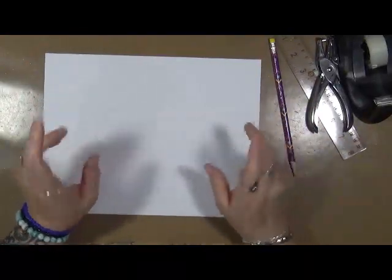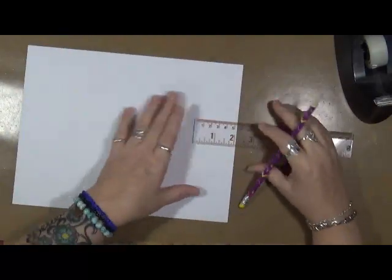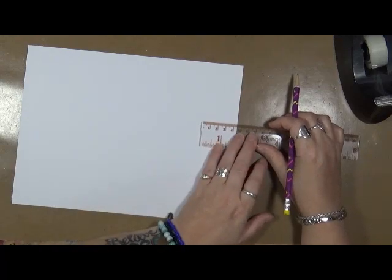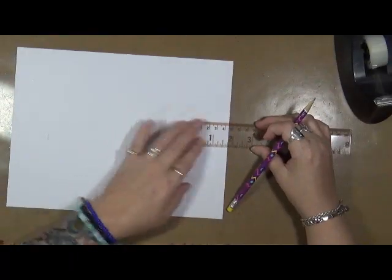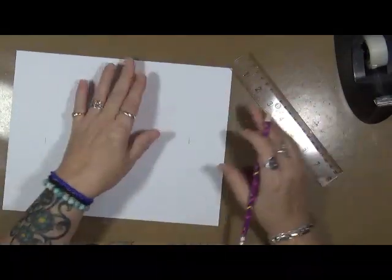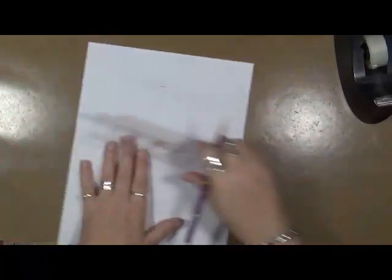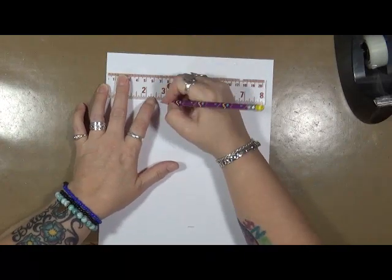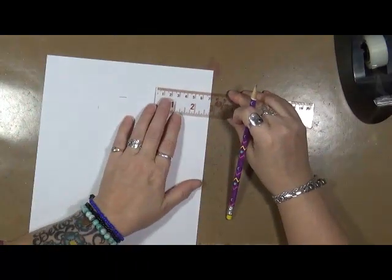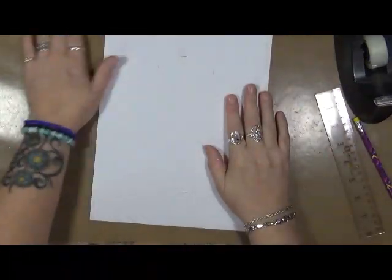Let me show you how this is going to work. We're going to make four marks on our piece of paper. On the eight and a half end, you're going to go one and three quarters in and put a little mark. You're going to do this on both ends — one and three quarters on each. The next mark, which you only have to do on one end, you're going to go from side to side and go in two and three quarters. Same thing on the other side — two and three quarters. That is the only marks you need to make a gift box.